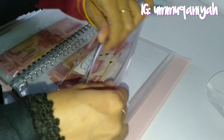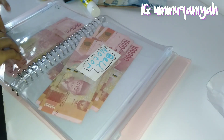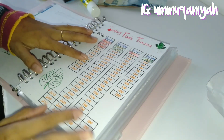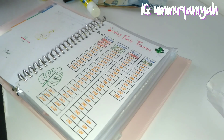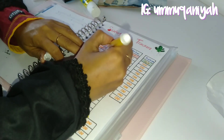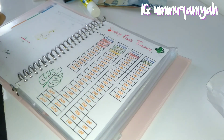Untuk beli motor 200 ribu per bulan untuk jangka waktu 2 tahun, insya Allah ini akan terkumpul sebanyak 4 juta, karena rencananya hanya membeli motor bekas saja biar tidak bergantung terus sama suami. Tidak terasa sudah terkumpul 600 ribu untuk beli motor dan 1 juta 500 ribu untuk biaya pendidikan anak saya.